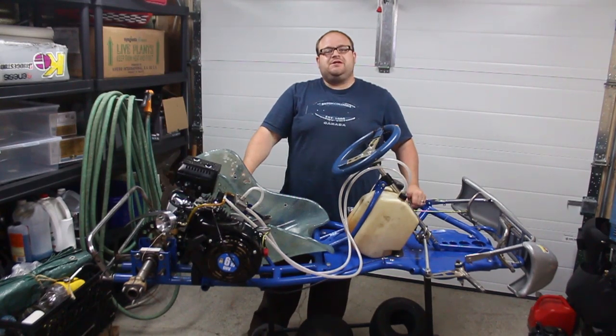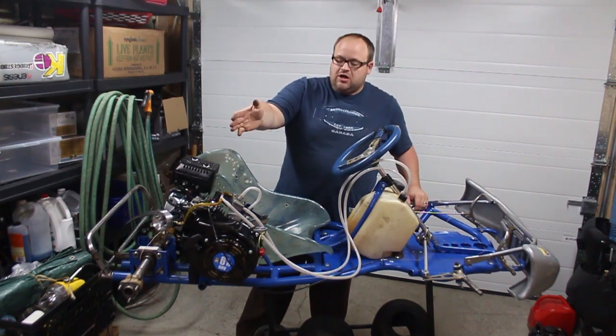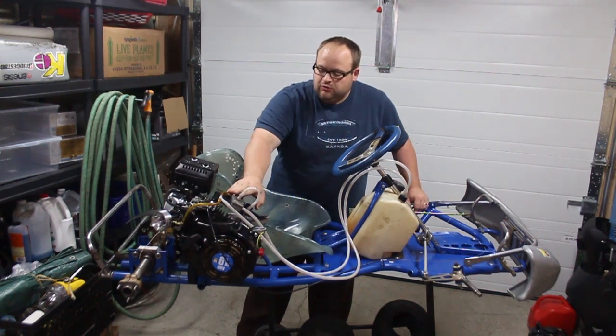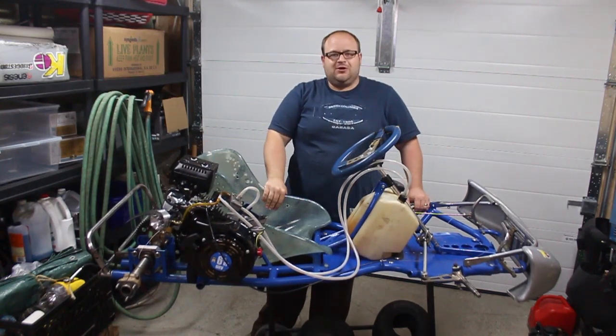Hi folks and welcome back to ESO's Garage. We're starting episode two, and in this episode we're going to remove the factory or stock air filter setup, install a fuel pump and the associated fuel lines, as well as putting the throttle plate for our accelerator pedal. Let's get started.